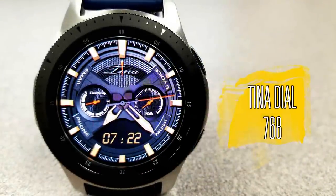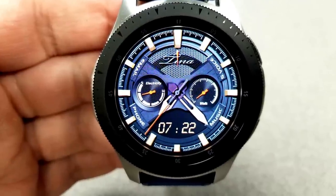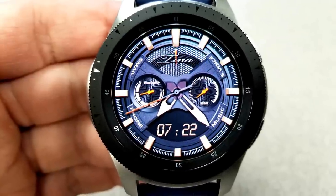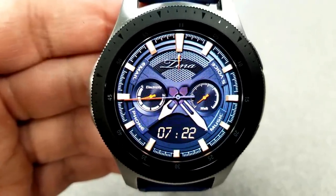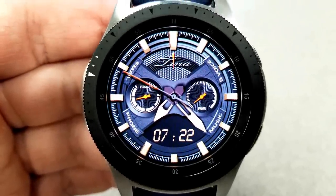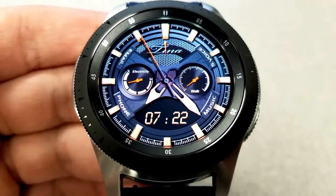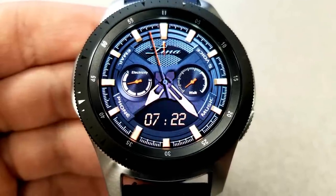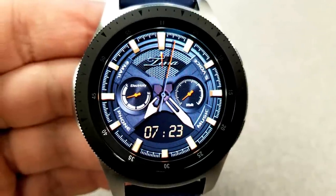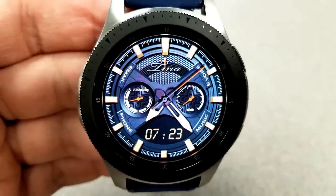The last one I want to show you is another hybrid face, this one from Tina Dial, released about a week ago. Although you don't have any color options, it still has a great look thanks to different textured backgrounds and gold accents that give it a luxurious appearance. For features, you have a power remaining dial on the left, a steps indicator on the right, and the digital time shown below — which can only be set in 24-hour format. You also have app shortcuts for your email, S Voice, phone, and music apps.